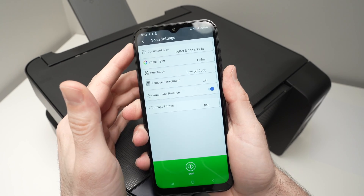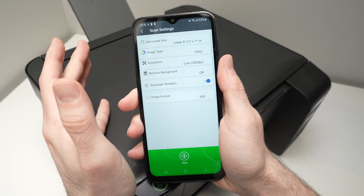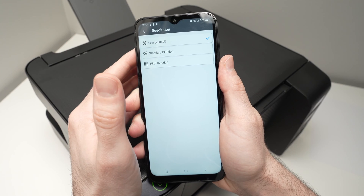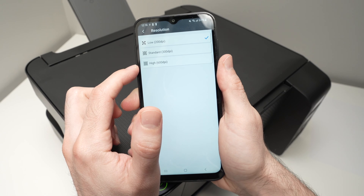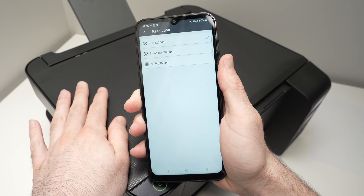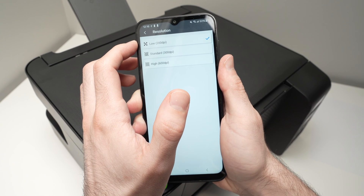Here are some options. Under document size, make sure this is the right size of the document you placed on the scanner. Under image type, select if you want the scan to be in color. For resolution, if you're scanning pictures or detailed artwork, I suggest you select the highest, which is 600 dpi — this will take more time but gives the best detail. If you're simply scanning text or a mixed document, 200 dpi is plenty enough.